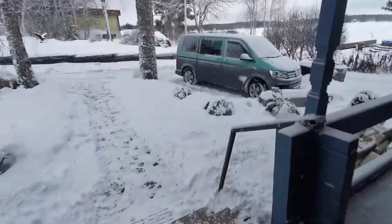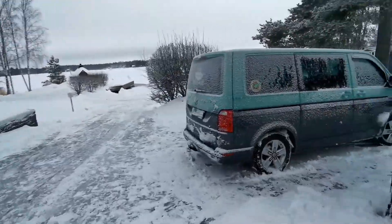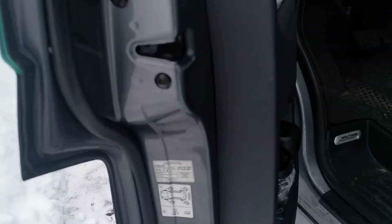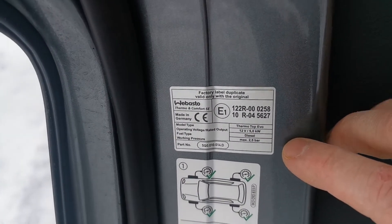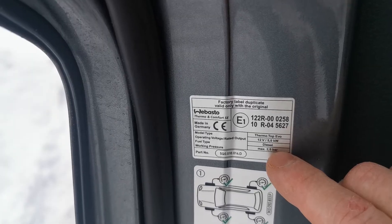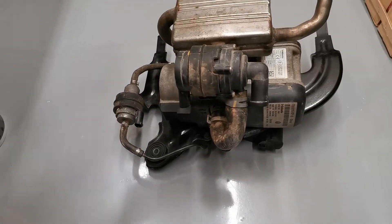Before you start, go to your car and check that you have a Webasto unit installed. There should be a Webasto sticker on the edge of the front door — for right hand drive it might be on the door on the right. This sticker confirms that there is one of these heater units installed under the front left seat. In T6s it's a ThermoTOP EVO unit, and underneath your car you have a Webasto device that looks like this.